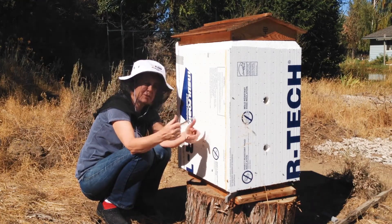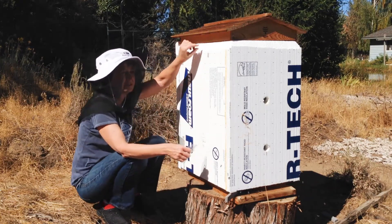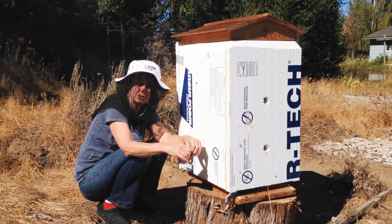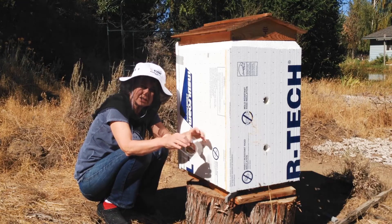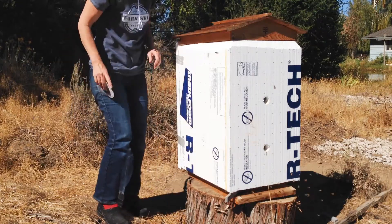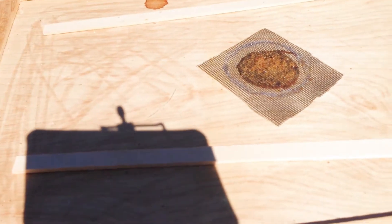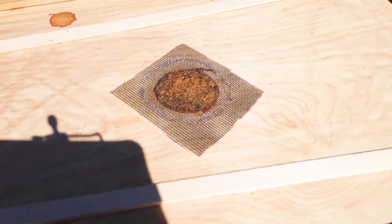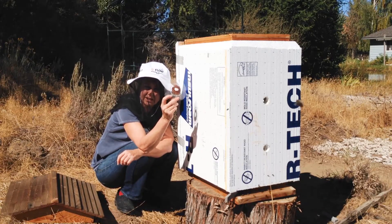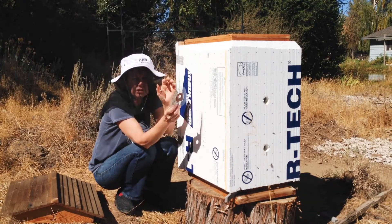I took that off and stuck a whole new one on there, took the little sticks out, lowered the cover and just let them do whatever they wanted — I figured they could decide how much ventilation they wanted. They had completely filled in that hole and it's actually pretty thick. So they still didn't like the ventilation, even after I took the little slats out from the outer cover.